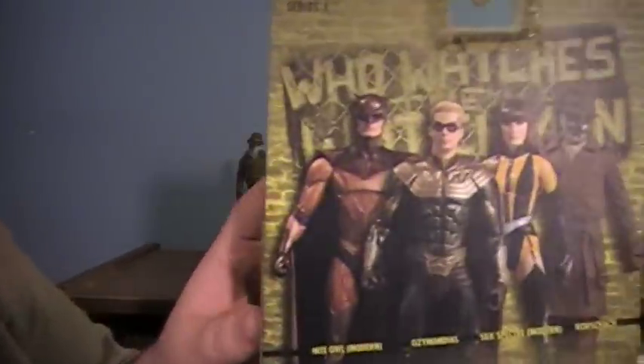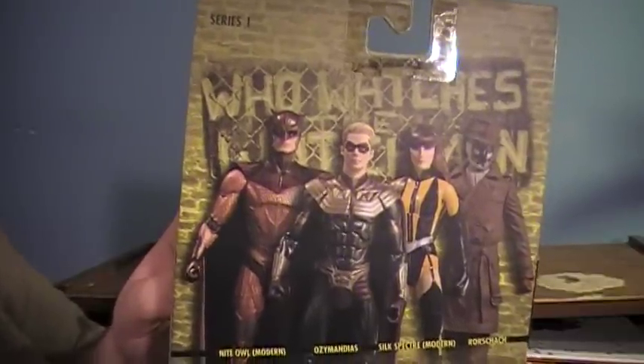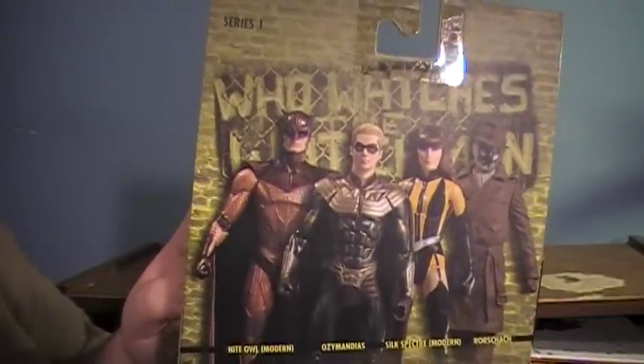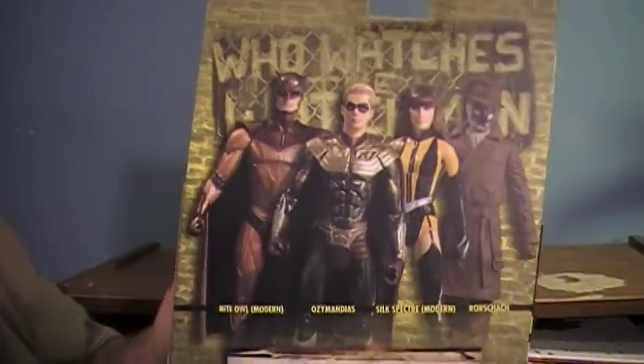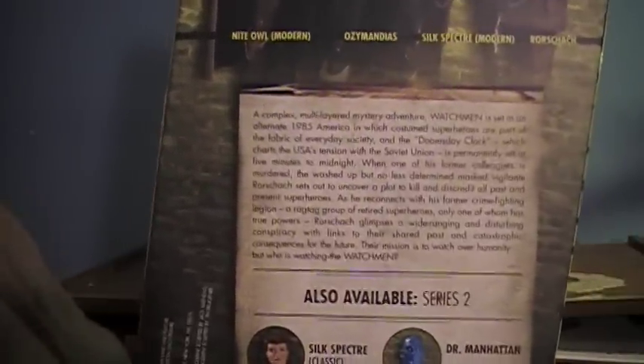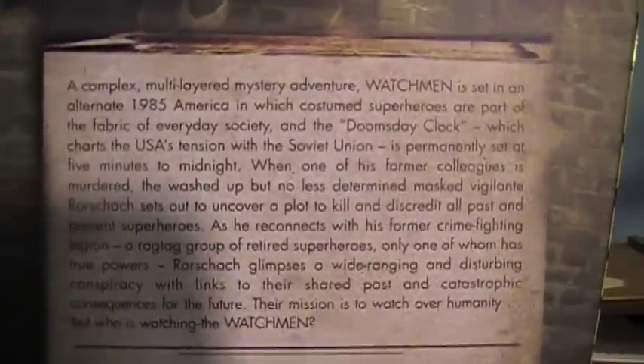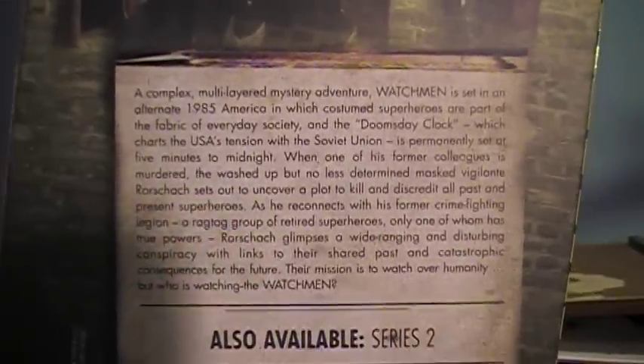On the back we have the four figures in Series 1: Rorschach, Silk Spectre 2, Ozymandias, and Night Owl 2. That's all in Series 1. It has a quick little blurb about Watchmen and the world they're in — I'm not going to read it, but if you want to you can pause it right here and go ahead and read it.